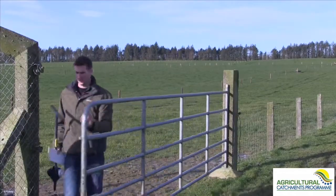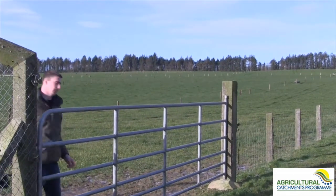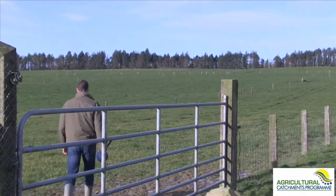We're going to go over to Philip now, who is one of our PhD students. Soil sampling is an excellent economic investment for your farm. It'll reveal the soil fertility differences across the farm depending on how you sample.